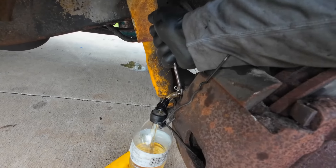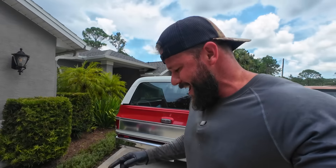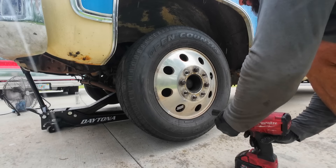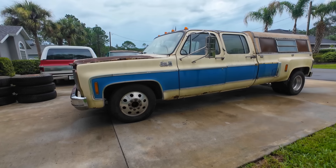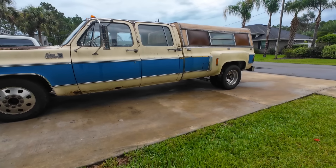Just crack her open. No bubbles coming out of this side. Just wrapping up on the passenger side — got all the bubbles out. Doing the driver's side next. Guess what? It's Florida — it just started raining. Dadgummit. Them OBS wheels look good on that square body — definite upgrade. Got to clean them up, though.